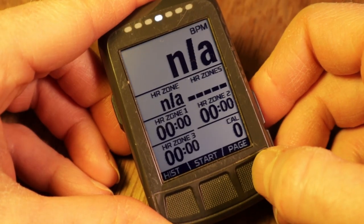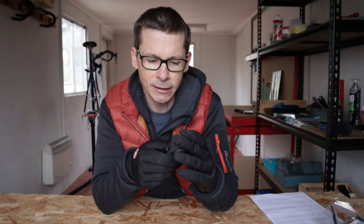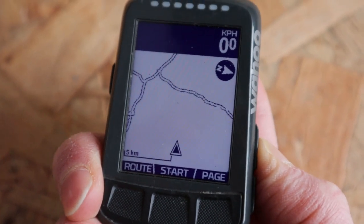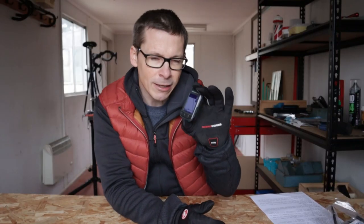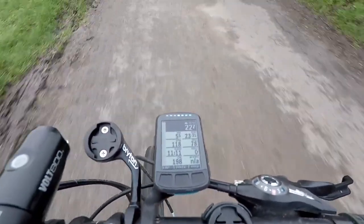A quick word about computing power — there's absolutely no lag when you move between pages and data screens. When you zoom in and out on the map, there's a slight delay as it re-renders, but it's not much in the grand scheme of things. Whether that's because the hardware is particularly strong or because the software is quite lightweight — it's not colour and it doesn't have a touchscreen — either way, in terms of having sufficient computing power to do what it needs to do, there's a big tick in the Wahoo Element Bolt box.